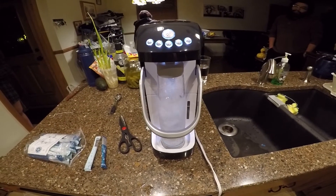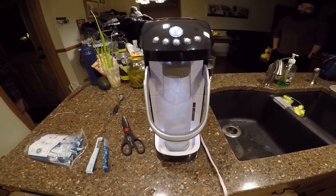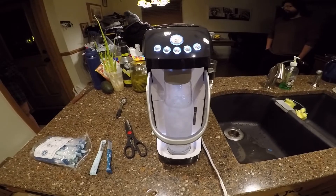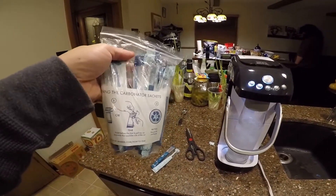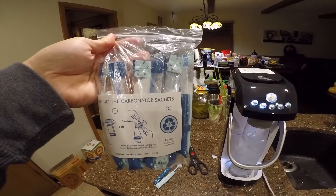This way you don't need to buy sparkling water anymore. The machine is about a hundred bucks from Amazon and you can make your own sparkling water every day. When you buy the machine they give you 10 of these packets — they call them sachets — so that's 10 sachets included.